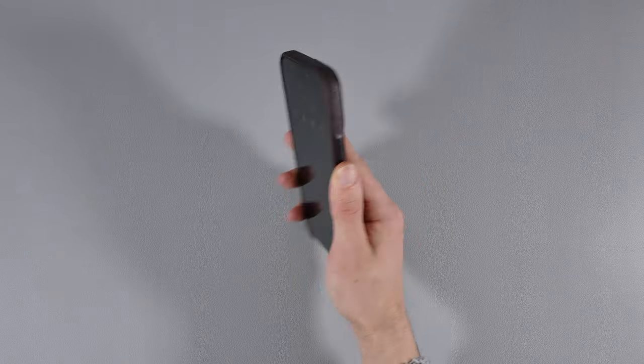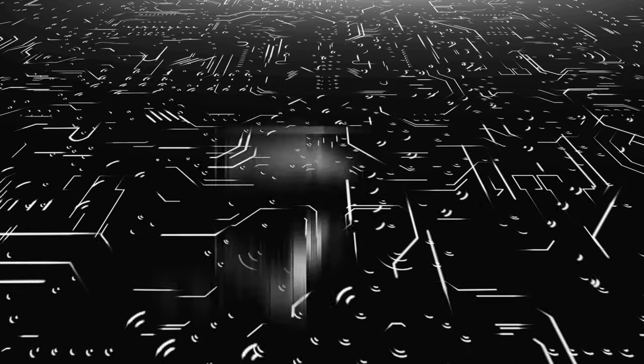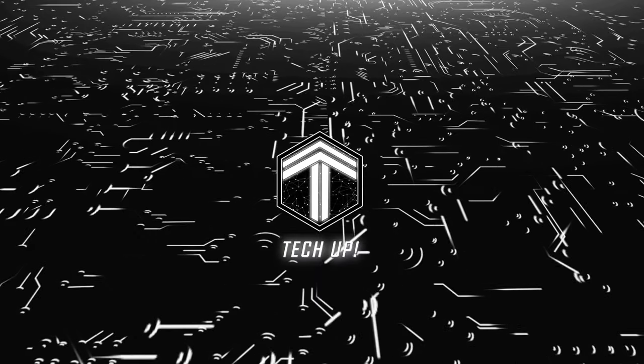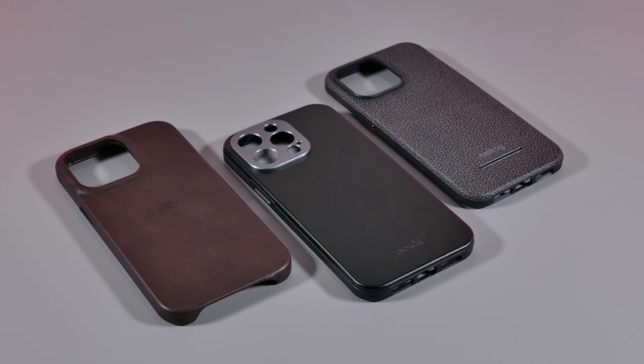By the end of the video, I'll also let you know which one I personally think is the best one in my opinion. So stick around and check out this whole review. Hey guys, and welcome back to another iPhone case review.